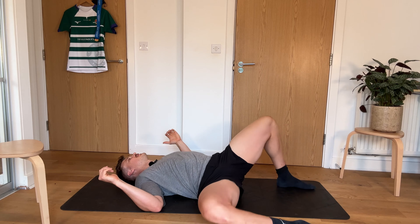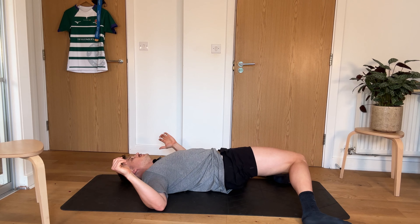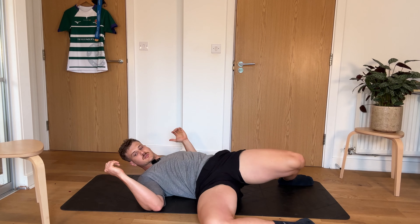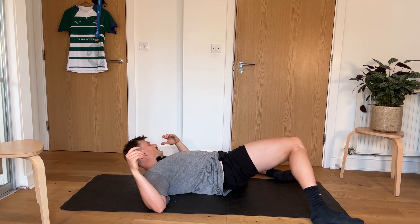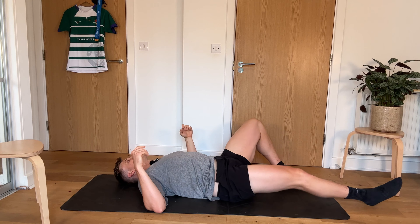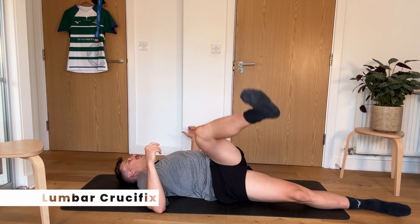We're going to be doing this just for another 10 seconds, not too fast, trying to get the most of every movement, and then we're going to go into a crucifix for the next 30 seconds. So crucifix stretch, flat leg up and over.